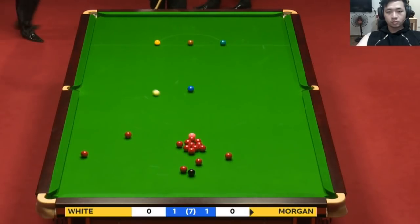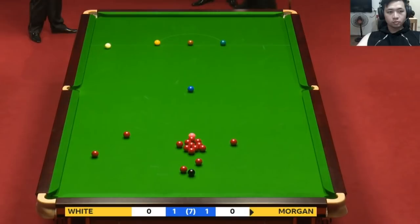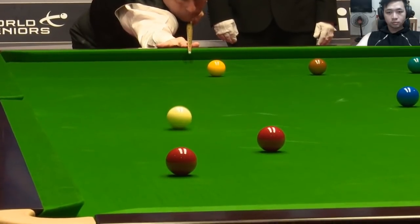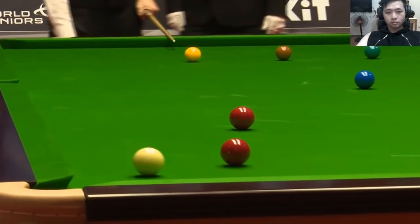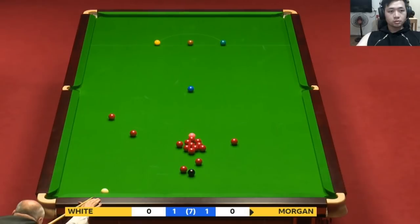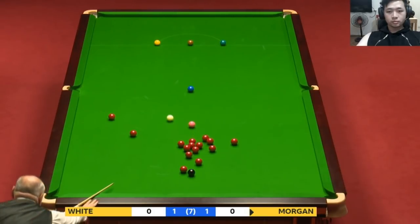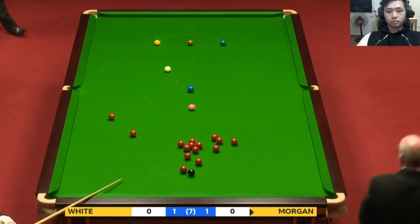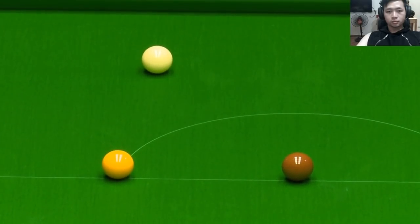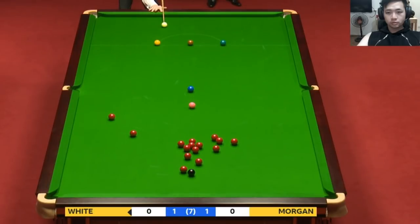Just the containing safety — no value in playing the pot because the black's not available. Only his best will do. That red on the left-hand side of the table — got to avoid the kiss on that. And didn't.